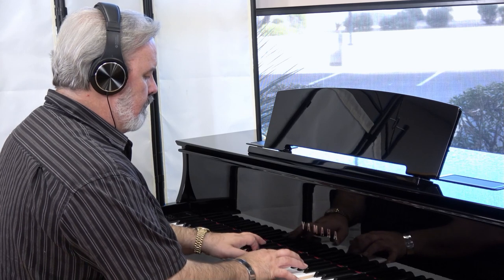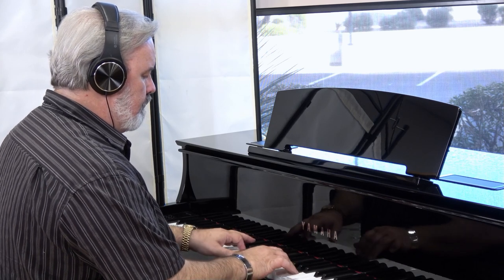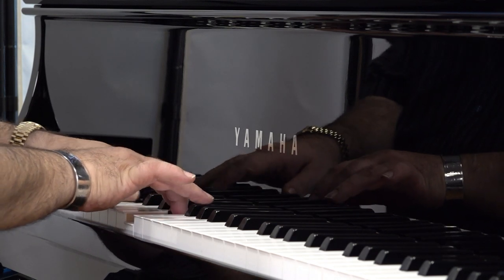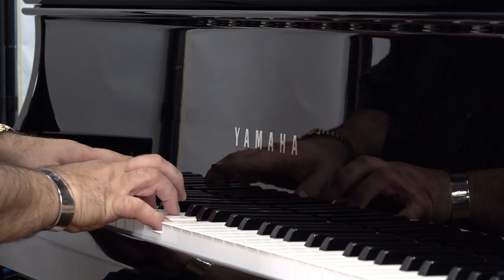Now you can enjoy your piano whenever you want, without interruption. In addition to its two iconic piano sounds, the Yamaha N1X offers 13 built-in instruments, including these.